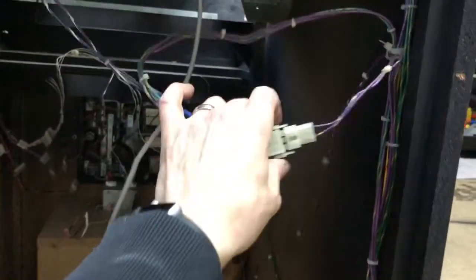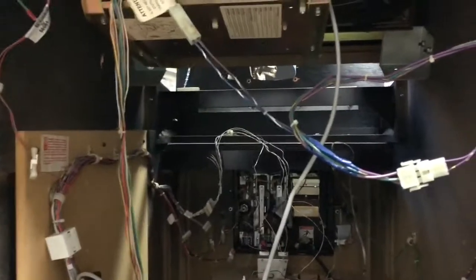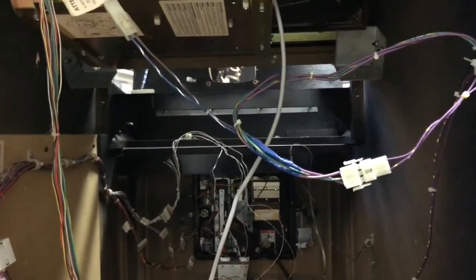This is obviously an original, but as you can see this doesn't match up — so this would have a different Molex connector going up to the monitor, meaning maybe this monitor is not original. Regardless, it's a 25-inch monitor, which are impossible to find now. So I'll bring it to my guy and have him fix it.